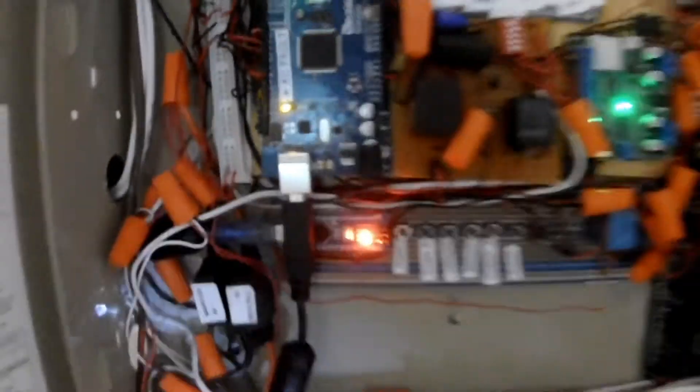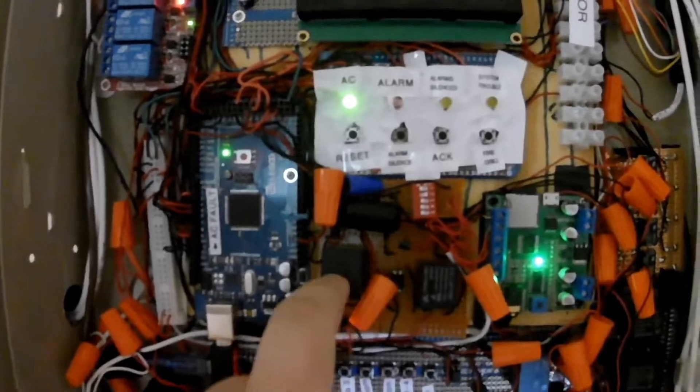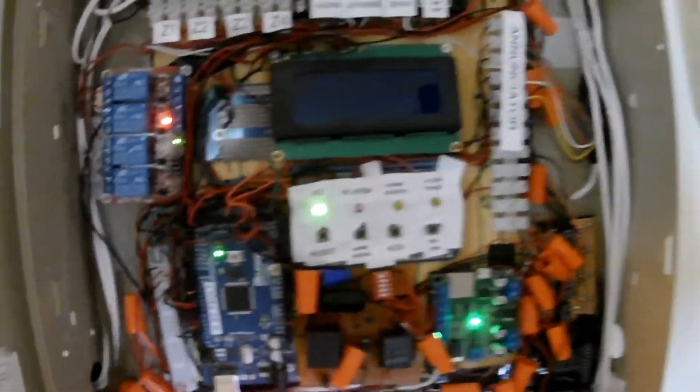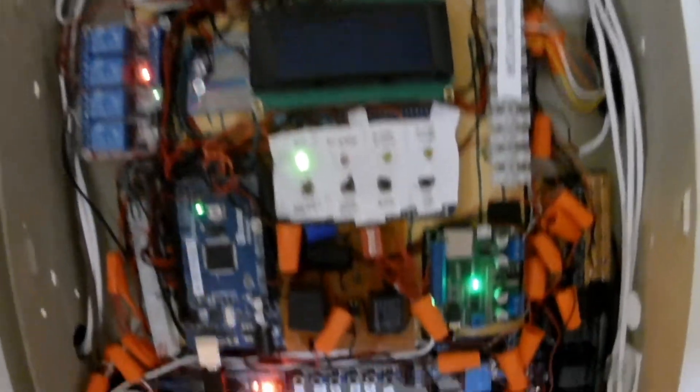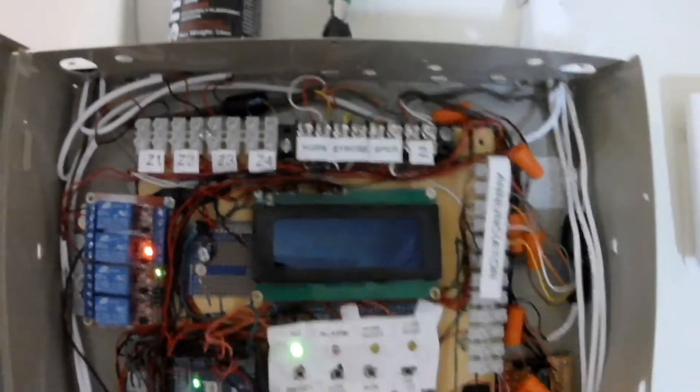We'll plug this back in and clear it — and it did. See, it went back to AC power. That relay sensing — this power relay here — is responsible for sending the trouble signal to the panel to let you know there's no AC. The same thing with the zone supervision right here — it's the same concept except it monitors the zones for the supervisory circuit, the resistor, and all that.